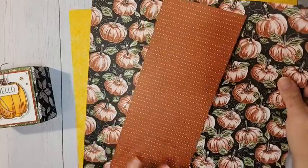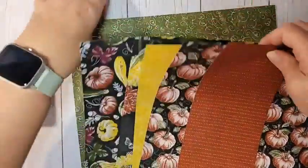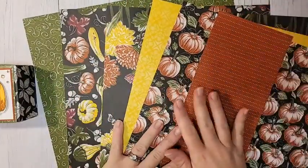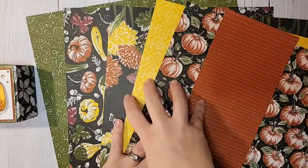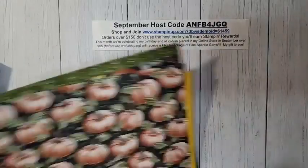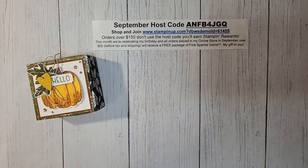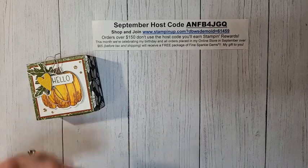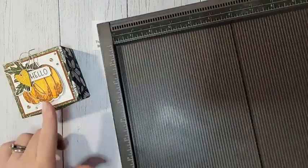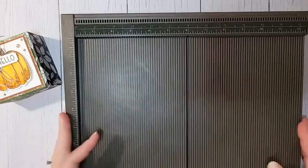The other thing we're using is the Rustic Harvest DSP. This is the only piece I have left of this sheet — it's so good. This is currently also unavailable, but it's supposed to be back in stock the week of October 3rd, so just about 10 days away. On the back side there are fun black and white patterns. Watch for it hitting online stores again the week of October 3rd.